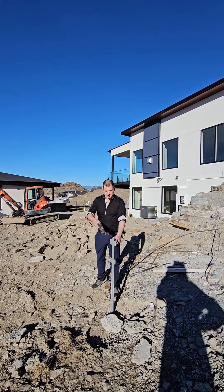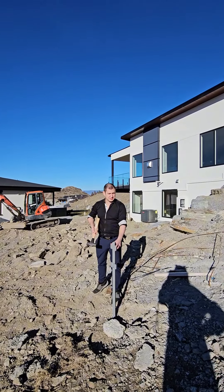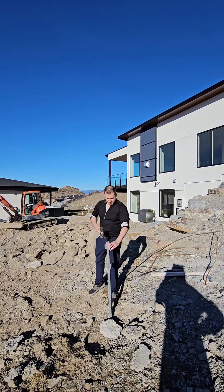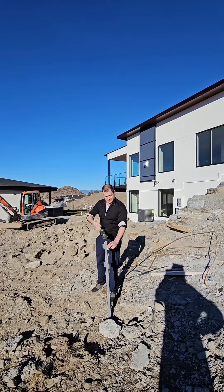First, you're going to find a location that is not directly in line with any electrical boxes or sewer lines that you can see, and you want to make sure that this is kind of diagonal.